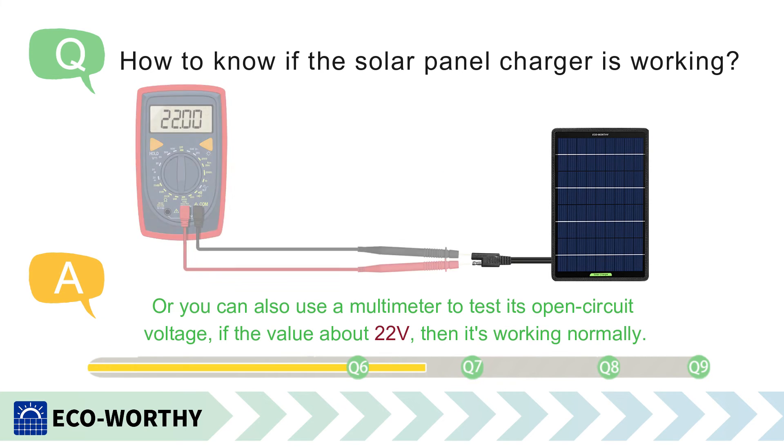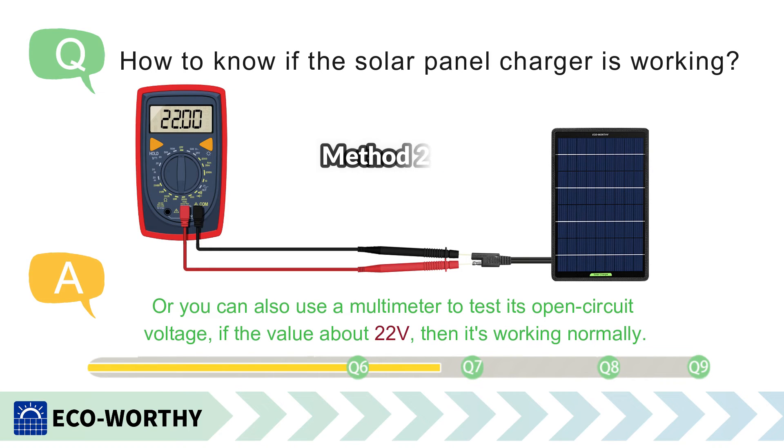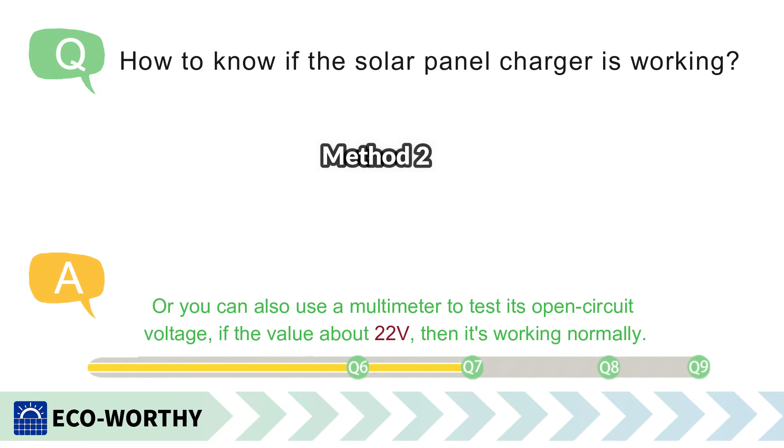Method 2: You can also use a multimeter to test its open circuit voltage. If the value is about 22 volts, then it's working normally.